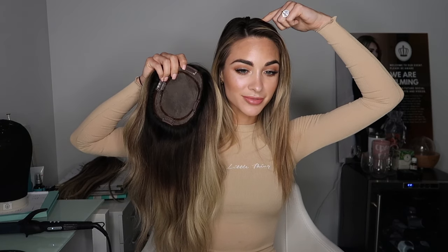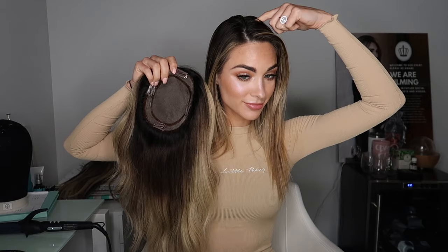You guys know I always do this at the beginning of every single video. Here we go. So you want to put your two fingers, one on each side, flip it over your head, line it up with your part, go about two fingertips behind your hairline, and then just turn it in and press down. Then I just like to blend my own hair with it. You can brush it in if you'd like — I am going to brush it in today because I'm going to be re-curling the whole thing.